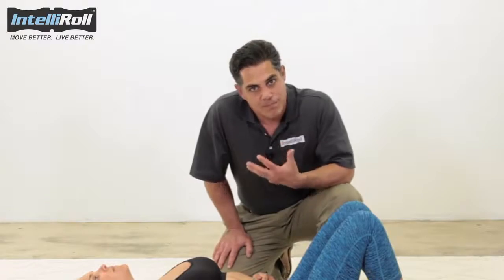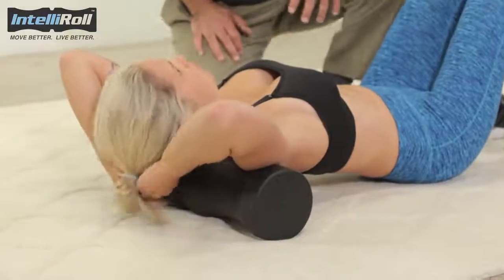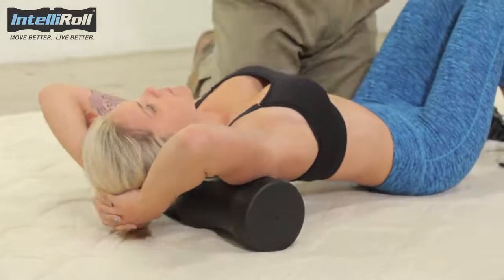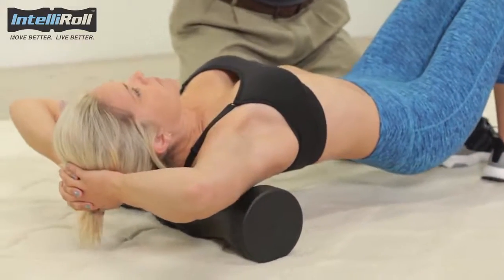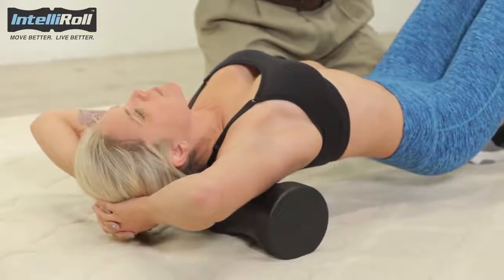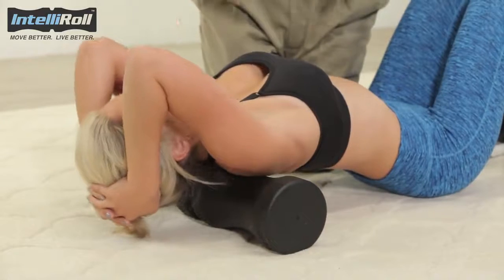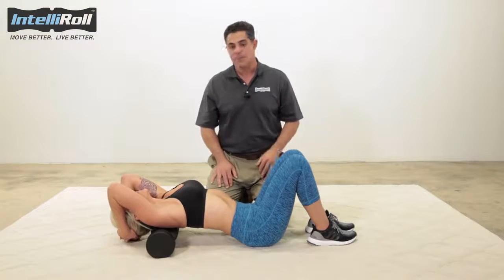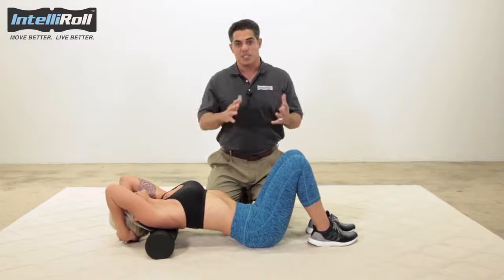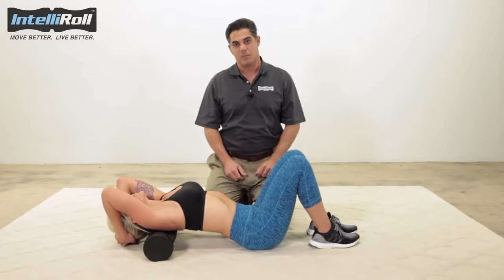Once Sarah's in there for about 30 seconds, we're going to interlace our fingers and support our head. From that position, she's going to again lift her pelvis slightly and move towards the junction between the neck and the mid back, settling the pelvis down. You can tuck your elbows in together to expose that area a little bit better by pulling the shoulder blades out of the way. Before we even roll, we're just going to settle into those positions to gain some extension in our mid back.